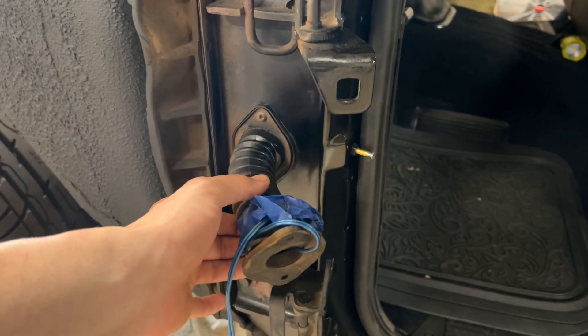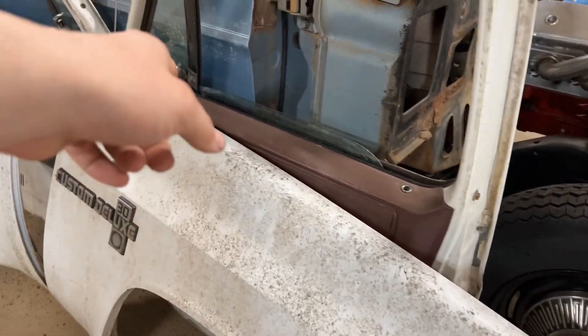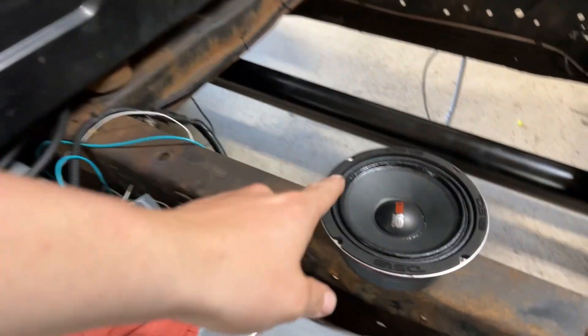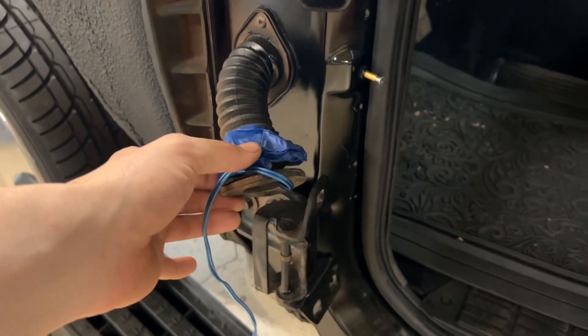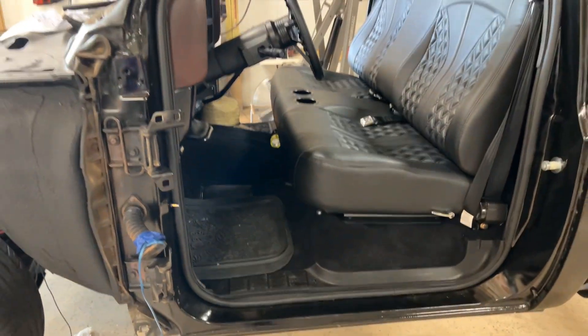Originally my truck was a power window, power lock truck, and the doors I'm using off that parts truck are crank windows. So I'm gonna be adding these DS18 six-and-a-halves in the door, and the only thing gonna be running through this boot is a speaker wire — for sexiness. That's what that's about.